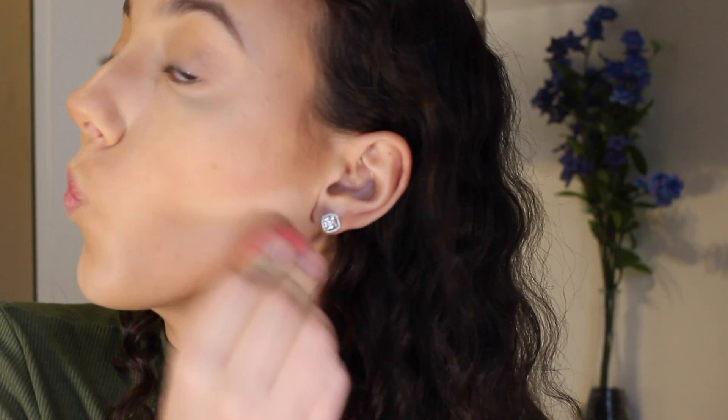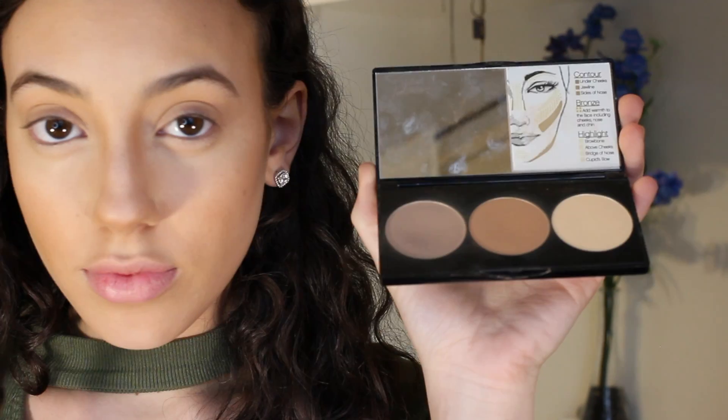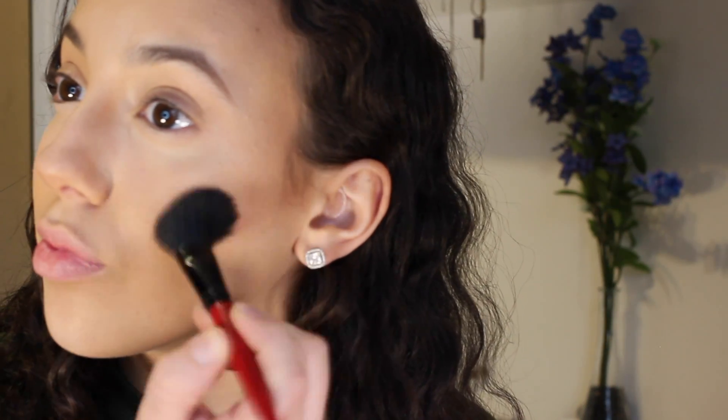With the same lighter concealer, I'm going to go ahead and highlight right under where we contoured, just to really make that pop. To set my cream contour, I'm using the Smashbox Contour Palette and mixing the two darker brown colors together. For blush, I'm going in with Milani's Powder Blush in the color Romantic Rose, using this little brush to apply that.